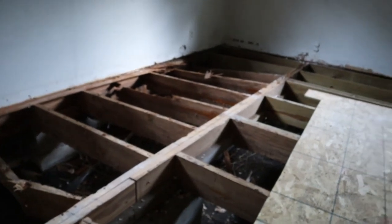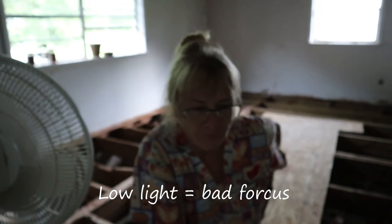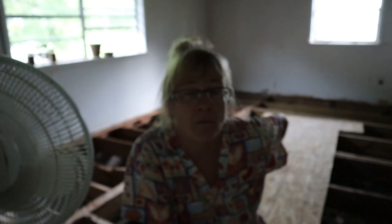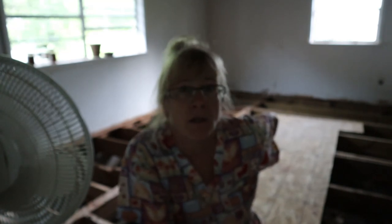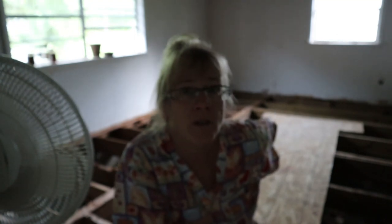This is a daggum mess. Sorry about the lighting. I can smell that chicken pot pie in the oven and I'm getting hungry. I've had a big day — I'm tired, I'm hungry, and I'm dirty. I need to go take a shower, so just stay tuned and I will get you a video as soon as possible. You guys take care and I'll see you in the next one.